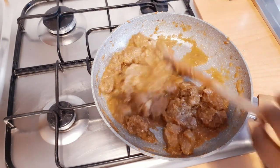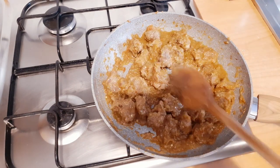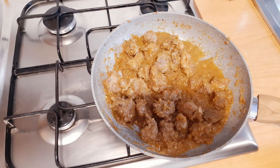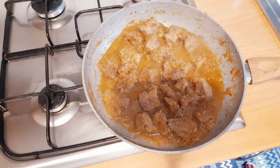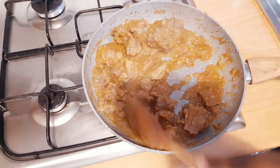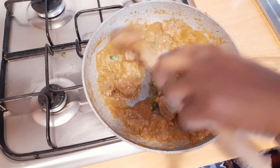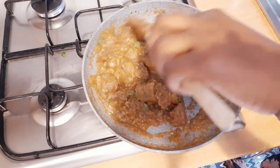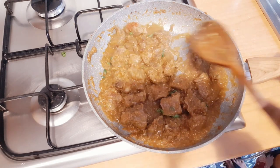Guys, can you see how delicious our stew looks? I'll let it cook again. Adding coriander leaves. Guys, can you see how thick it is?